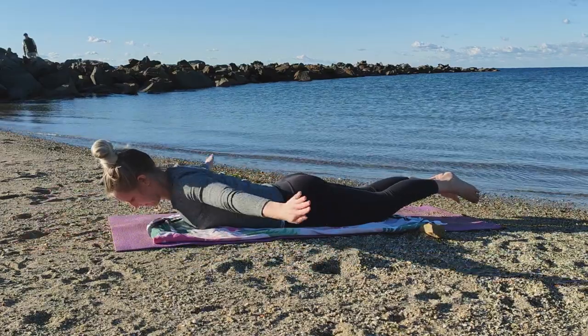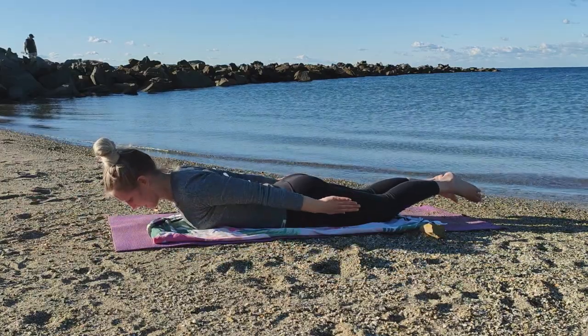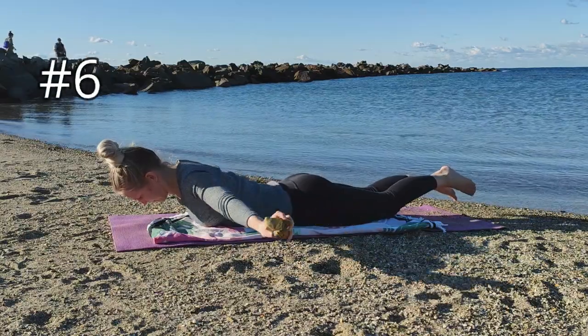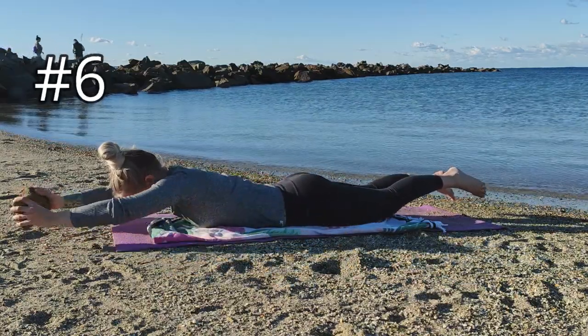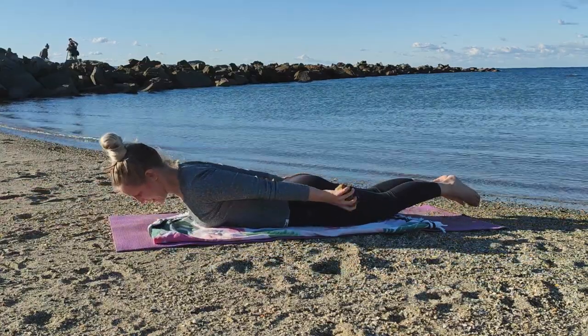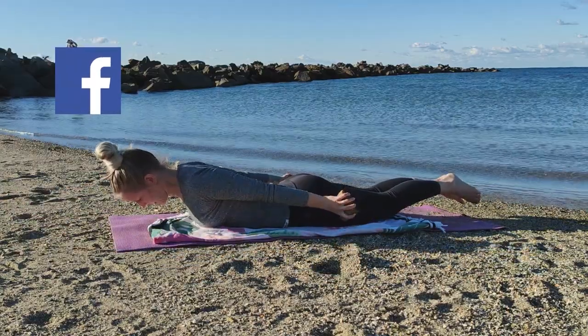If you struggle to lay on your stomach, make sure to check out the linked video above for a seated alternative of this routine. The sixth variation includes the addition of weights. Start with light weights such as half a kilo, as this can be a challenging exercise to complete with weights. Remember to join the Age Fit with Tess Facebook group to get further support with staying fit and active.